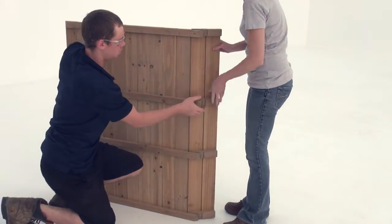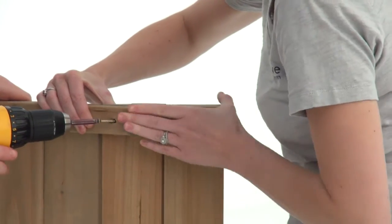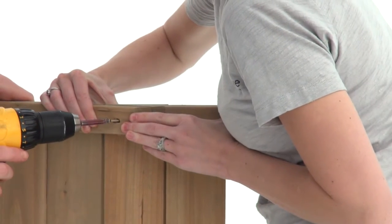Now repeat to attach a roof panel side to a roof panel wide. Once again, make sure the panels are flush and attach them with four wood screws.